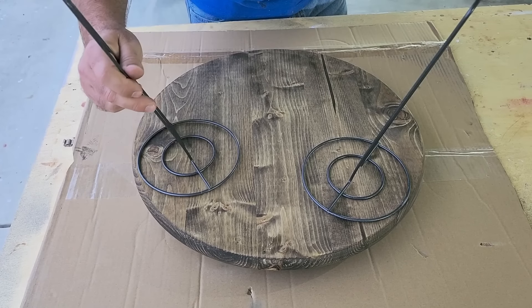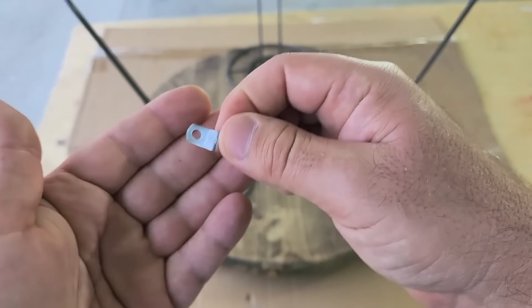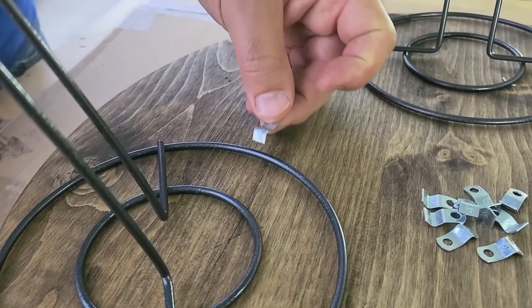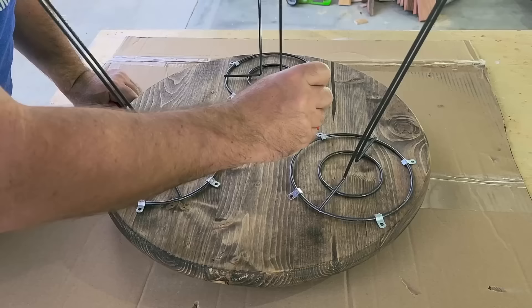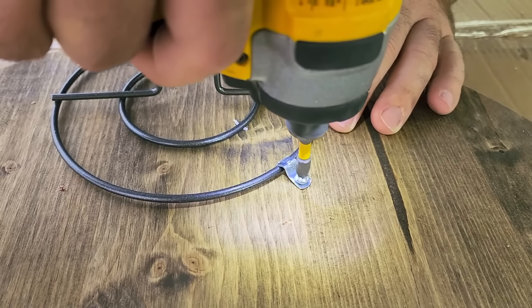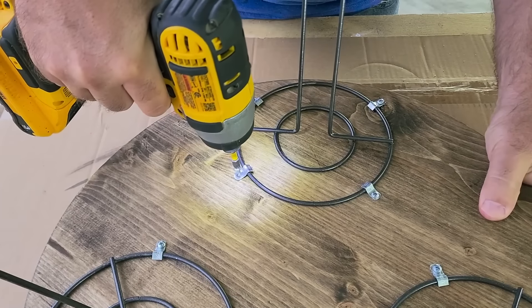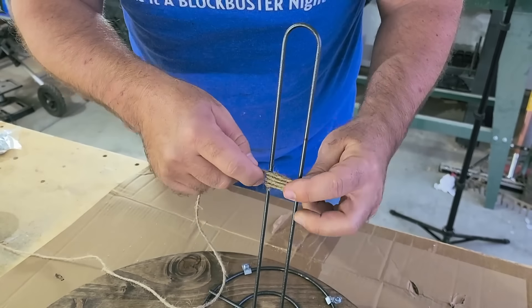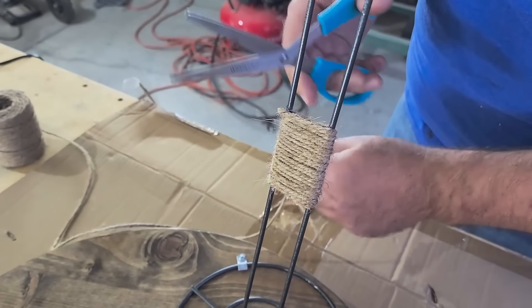Put them in place on the bottom of the wood round. Take little electric hooks from the hardware store and put four all the way around each side of the circles. Once marked, pre-drill and put in little tiny screws to hold the clips in place. Add a little dab of hot glue, then take some twine, set it in place, and start wrapping it all the way around.